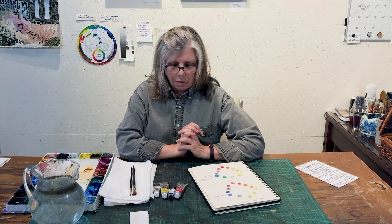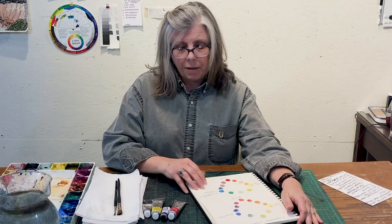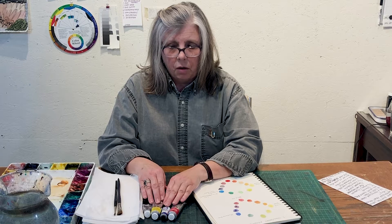You can buy Winsor & Newton. You can buy Schmincke. You can buy Daniel Smith. I like Daniel Smith and I buy a lot of their paint. You can try buying three primaries: you want a transparent red, a transparent blue, and a transparent yellow.